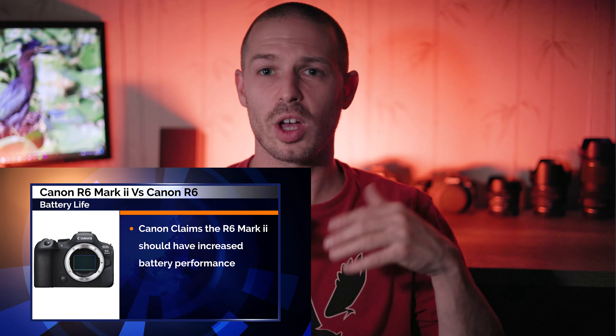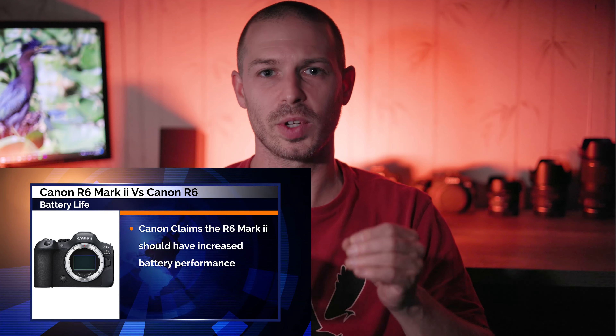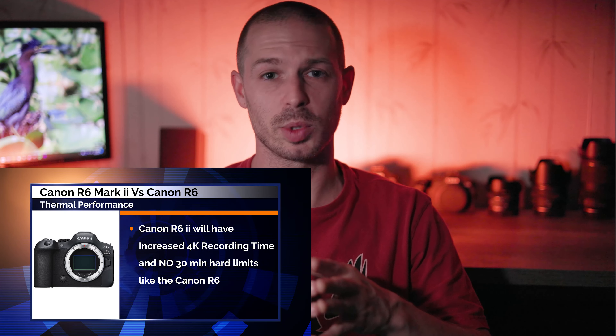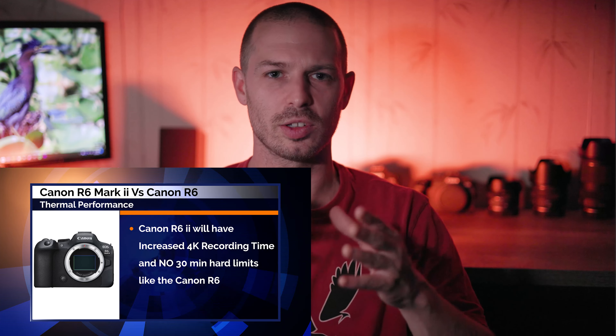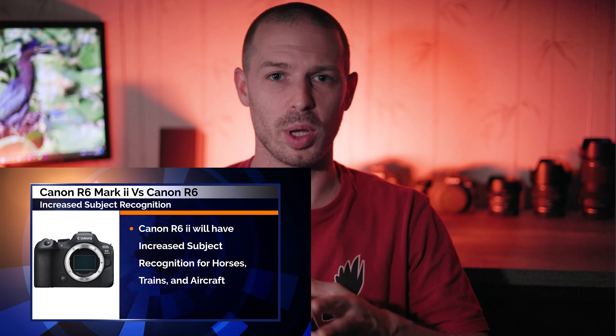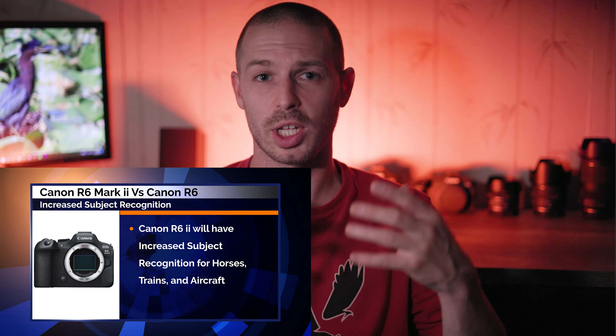Increased battery efficiency is always a welcomed upgrade to any camera, but again, not something I think would be worth specifically upgrading for. Canon is claiming to have increased thermal performance, which should lead to longer recording times before the camera overheats during video work. I haven't seen any specifics about that, but it would definitely be a very valid reason for upgrading. It's also worth noting that Canon said there is increased subject recognition for different types of animals — specifically horses — so if that's a subject you're interested in capturing, this could be the camera for you.